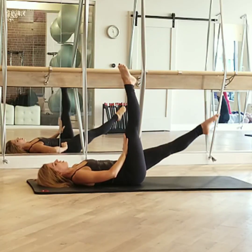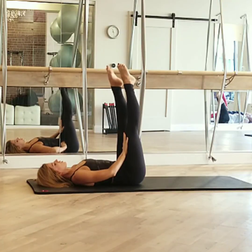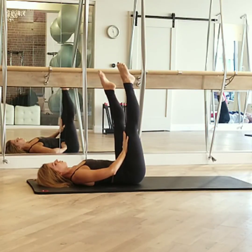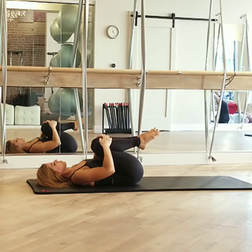We're going to exhale as it rises. Inhale down, exhale as it rises. Last two — pushing into my other leg, I'm finding this just helpful. One more. Good. Same quick little break — bend your knees and hold them out.